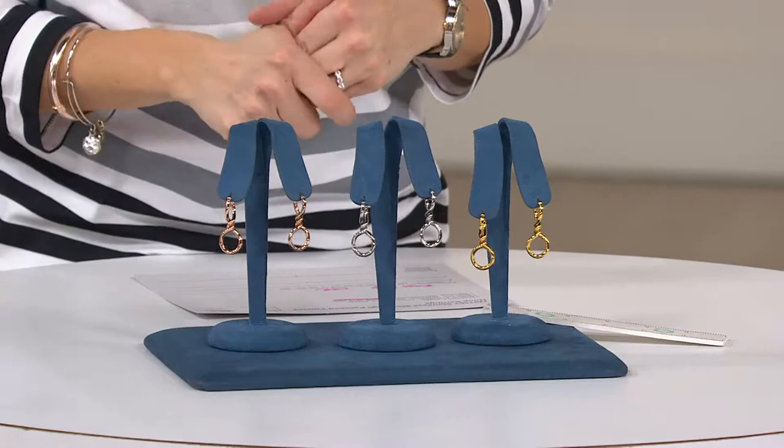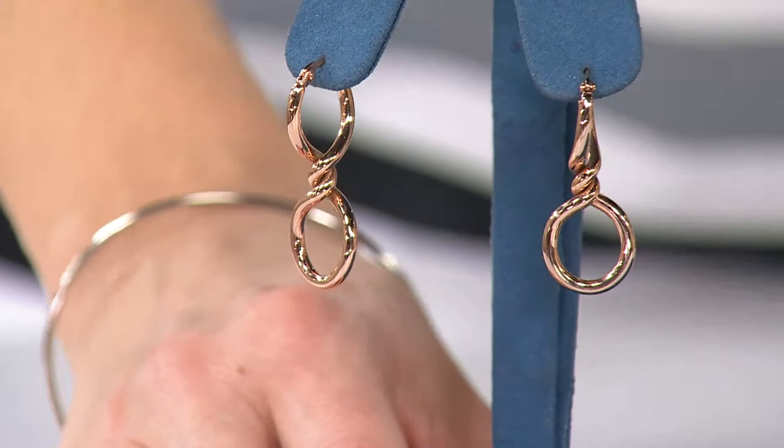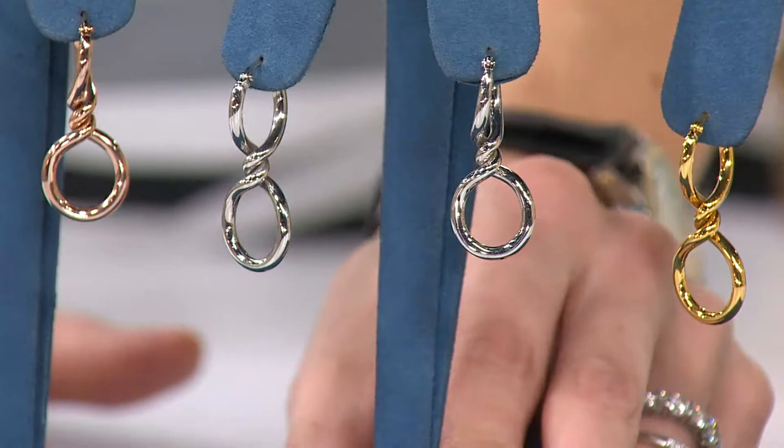Let me give you all three of your choices. I'm going to move your rose option forward — that's the one I'm wearing. I'm in love with rose. I fell out of love with rose for a minute, but now I'm back. This is your stainless option, and then this is your gold tone option.